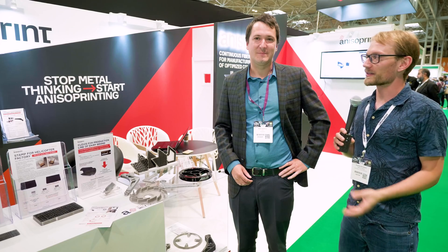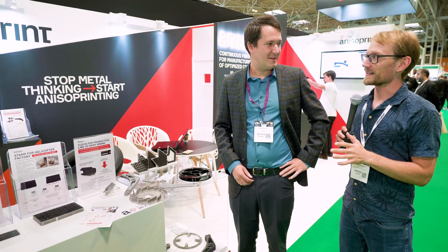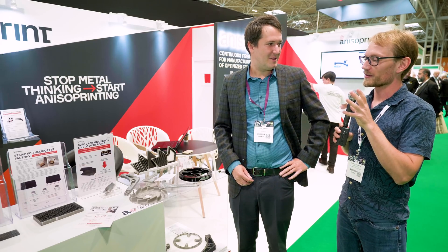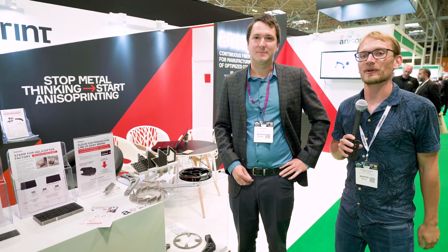I'm here at TCET 2019 with Federer from Anaisoprint. You guys make some really fascinating stuff — you print with continuous carbon fiber. Before we jump into that, a quick shout out to my sponsor for this trip: Duet 3D.